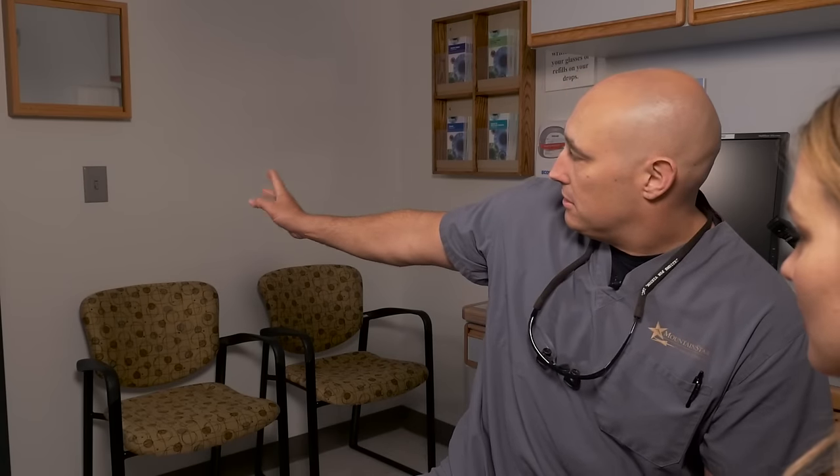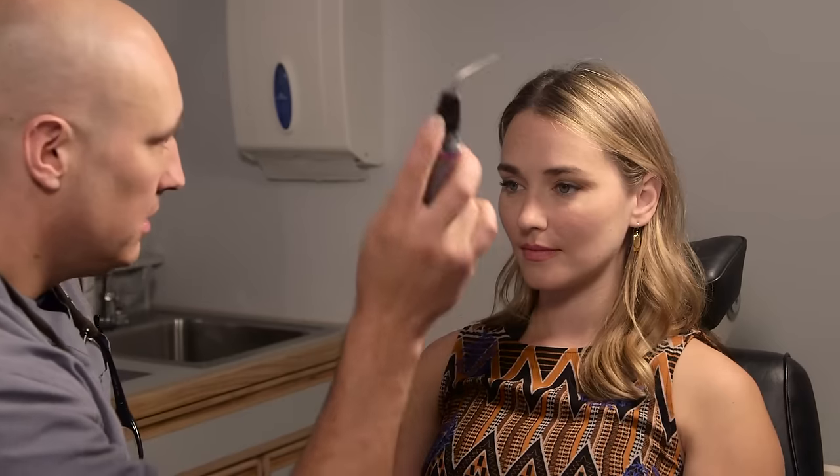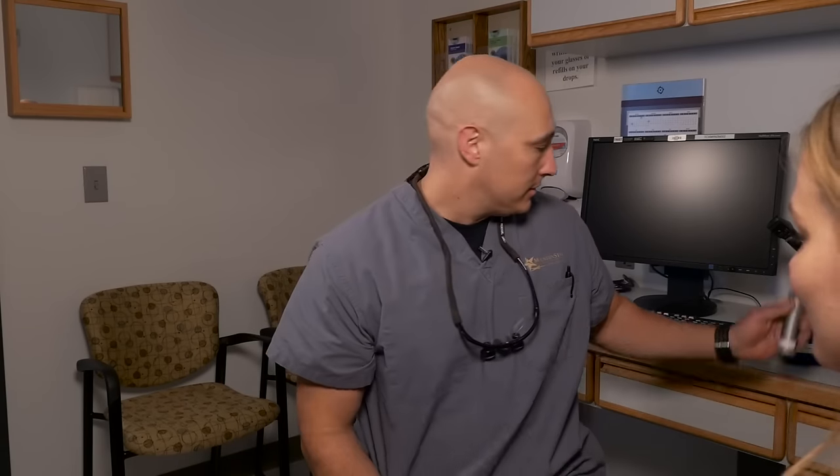Next I'm going to check your pupils. I have a very bright light — I apologize. I'm going to have the patient focus at distance so that we're not inducing an accommodative reflex and creating pupillary constriction. Like with any pupil exam, I'm looking at the eye I'm shining the light in, but as importantly, I'm looking at the eye I'm not shining the light in, making sure there's symmetry and no efferent pupillary defects or problems with constriction or dilation.